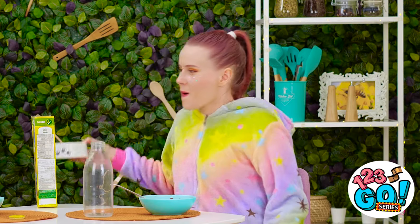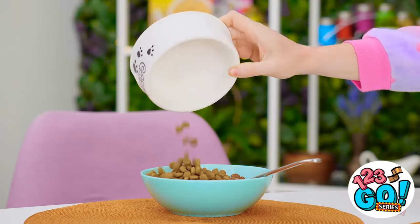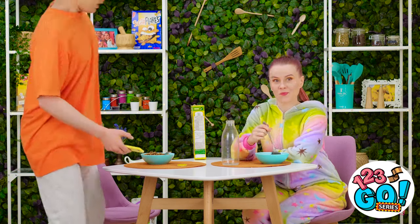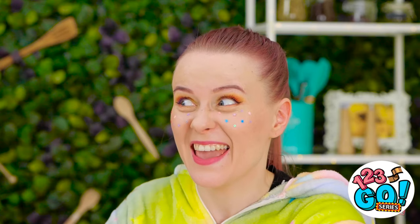Just gonna grab this cat food. Ew! Smells like fish! Here, kitty kitty! That was such an important call! Time to get back to my cereal! He's doing it! He took a big scoop! Chocolate time!